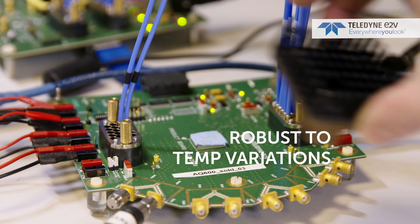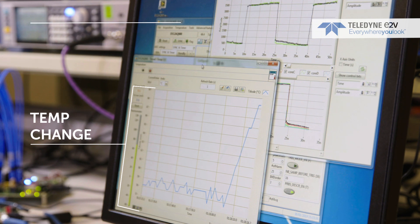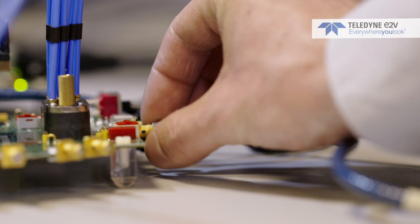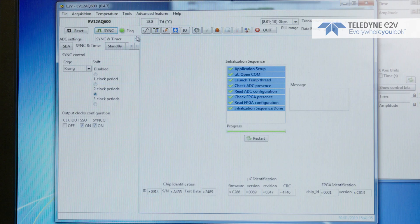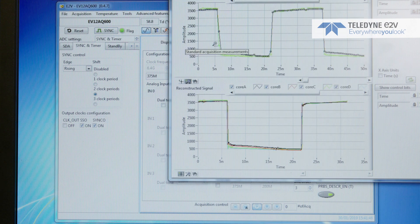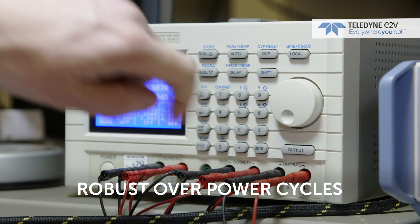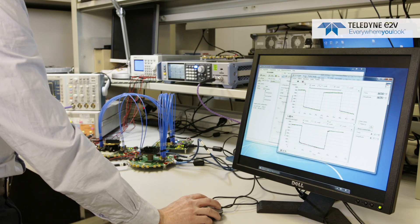There are three points that demonstrate the robustness of the sync chain approach. First, there is no variation over temperature — by removing the heat sink, we can see the ADC temperature increase, yet there is still no phase delay between the two waveforms. Second, even removing and re-plugging the clock signal from one ADC, a simple re-sync restores phase alignment. Third, powering off and on the system and resetting to the initial training conditions still yields the same phase alignment.